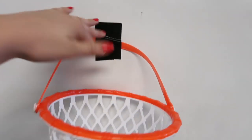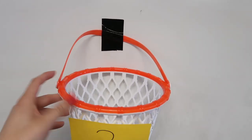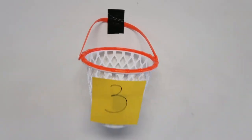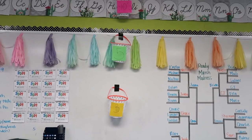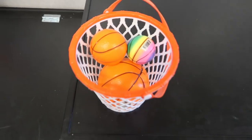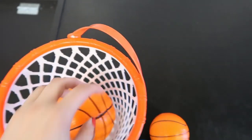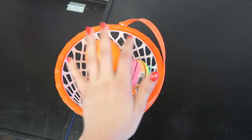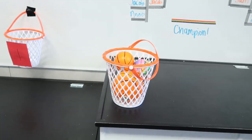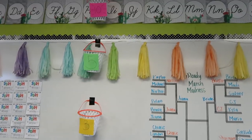It looks like they're pretty good to go. These baskets are awesome — they swivel so I can put them facing forward, so I'm super excited. And then I'm just going to let them pick if they want the tiny ball, the medium ball, or the large ball. I don't even really know which one would be easiest because I'm bad at sports, but whichever one they think would be best, and then they get to shoot.